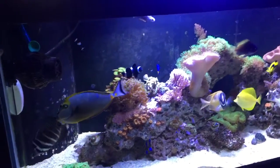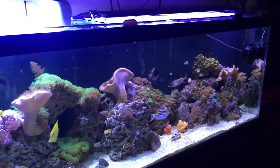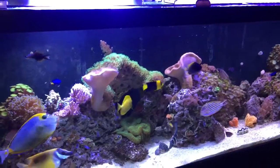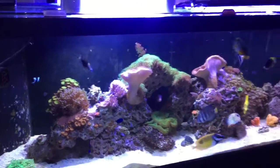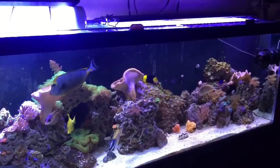Hey everybody, this is my first video on my reef tank. This is my first saltwater tank and I went all-in. I bought one off of Craigslist — it did not look like this when I got it. It took a lot of work.